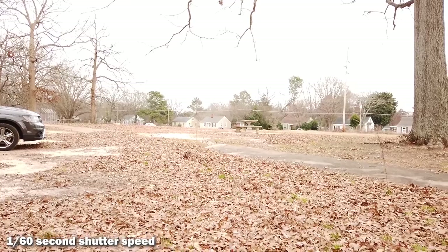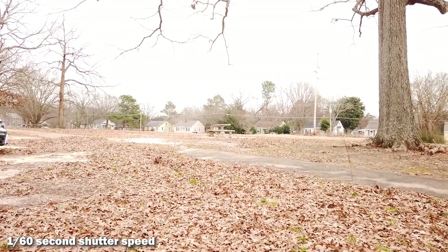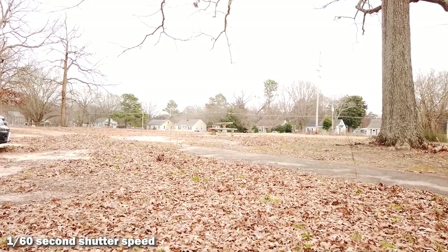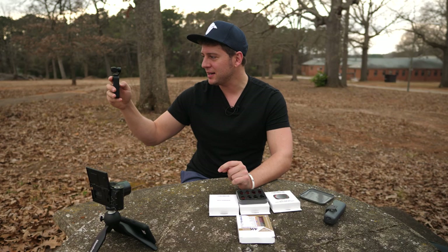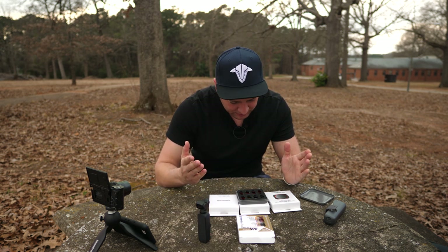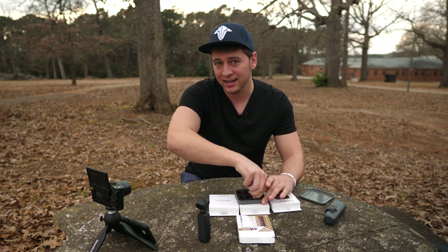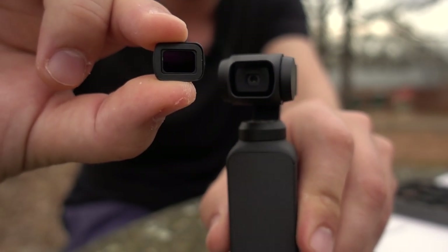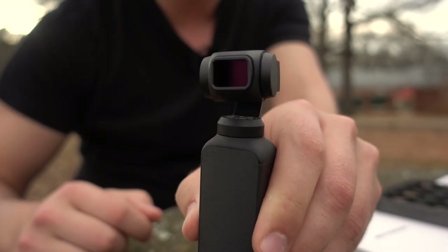Right now you can see the image is way overexposed. This is the sweet spot for my shutter speed — 1/60th second shutter speed for a 30 frame per second clip. So if I want to bring down this exposure and get back to something that looks good, I'm going to have to add a filter. I'm going to pick ND8. It's not a bright day out, it's kind of cloudy and overcast. So I'm going to take the filter — the way that they connect is magnetic. There's a magnet that holds the filter in place just like that.